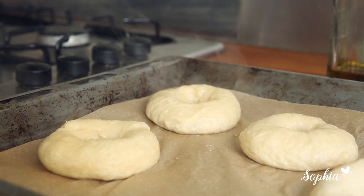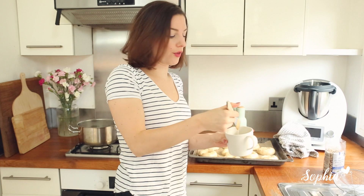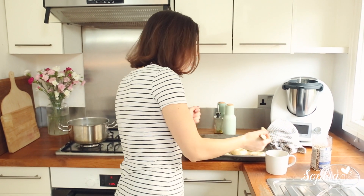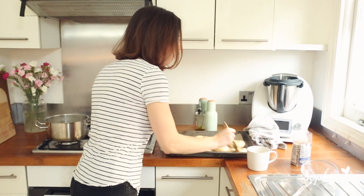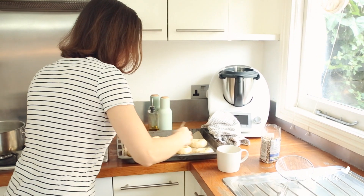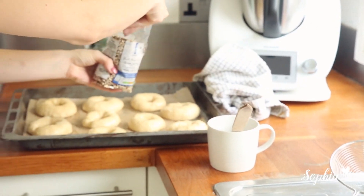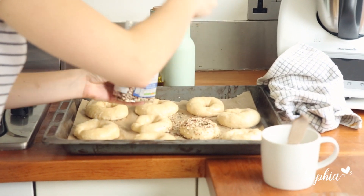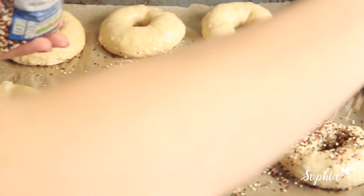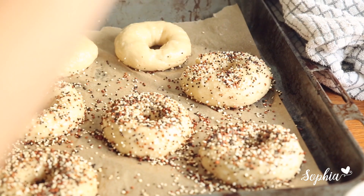Just before these go into the oven, I'm going to brush them with some egg white. This is the time where you can add sesame seeds, quinoa, or whatever you really like. Just be quick — brush them with egg white and sprinkle some seeds over.